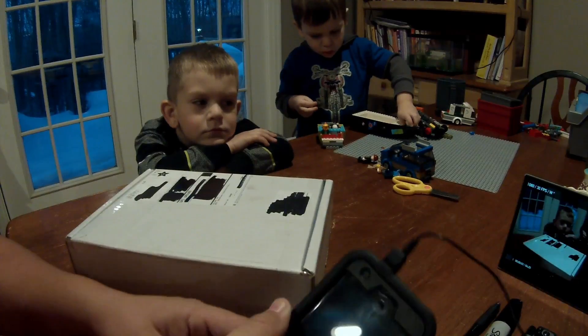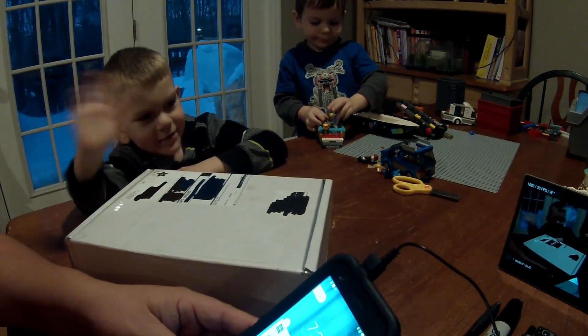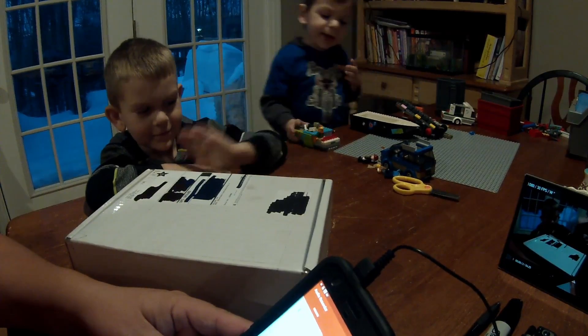Hey, you guys ready? Hello YouTube, welcome to the kitchen. We are gonna do a quick unboxing of an AdaBox three. Ready?